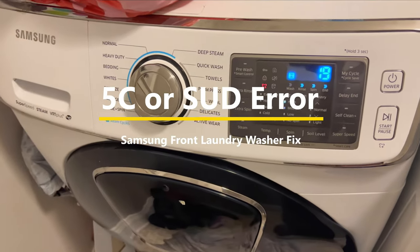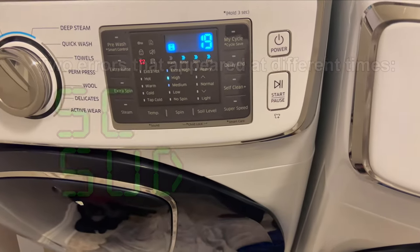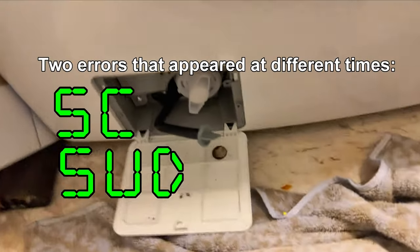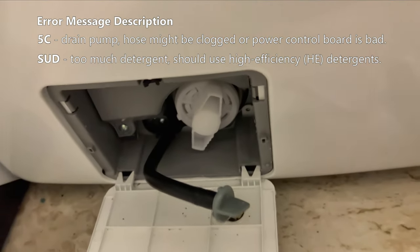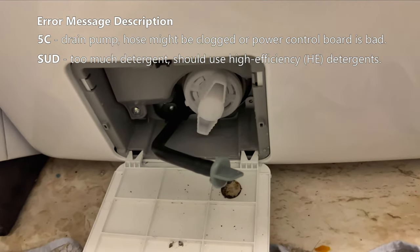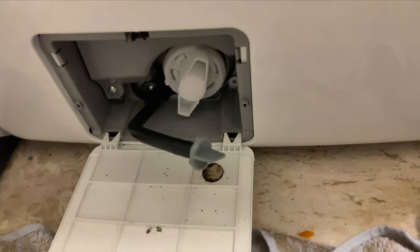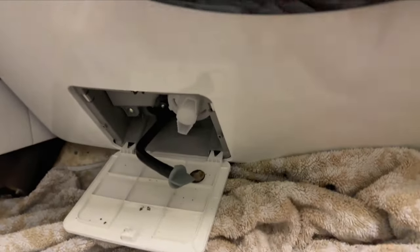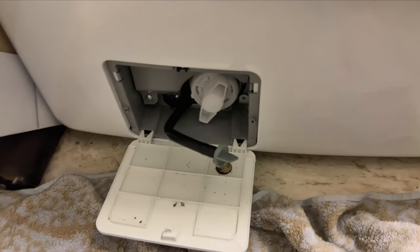Hey guys, if you have this Samsung washer — you don't see the error message now, but it was a 5C error earlier. What it ended up being was there's a little compartment at the bottom that you have to remove. Once you take that out, you're going to realize it's probably clogged, which is what the 5C error message is. I'm going to take this out and you're going to get a gush of water, which is why I have all these towels around here. Make sure you have something to keep the water from overflowing.